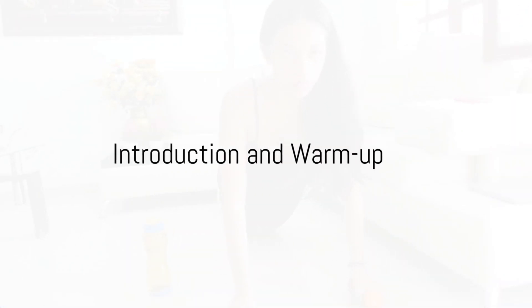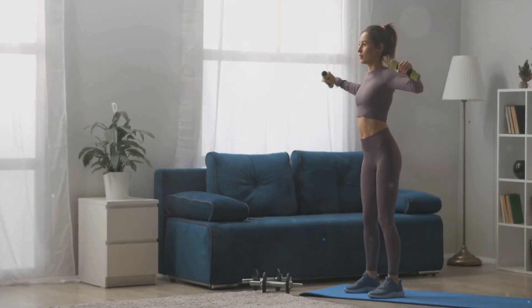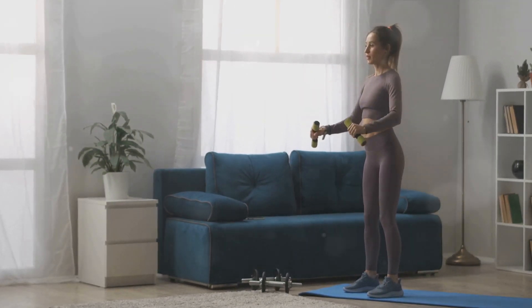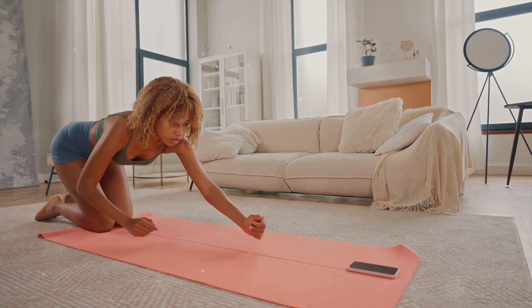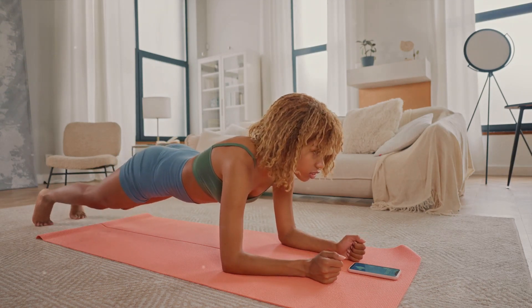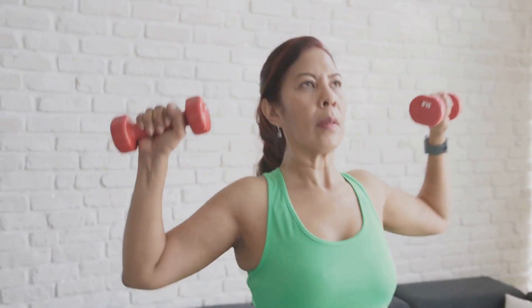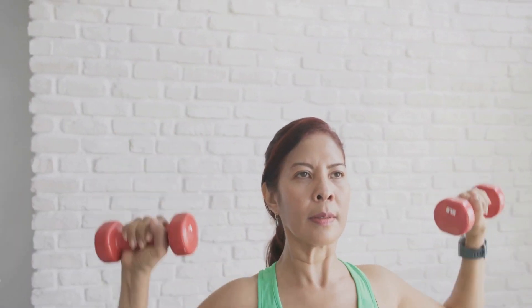Want to lose weight at home? Here's a no-equipment-needed, beginner-friendly workout that you can do right in your living room. We're going to take you through a series of exercises that are not only easy to perform, but also effective for burning calories and toning your muscles. The beauty of home workouts is that they offer flexibility — whether you're a busy professional, a stay-at-home parent, or simply someone who prefers the comfort of their own space, these exercises are tailored for you. They require no fancy gym equipment. All you need is a little bit of floor space and a can-do attitude.